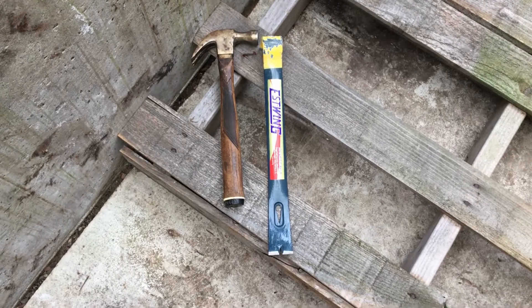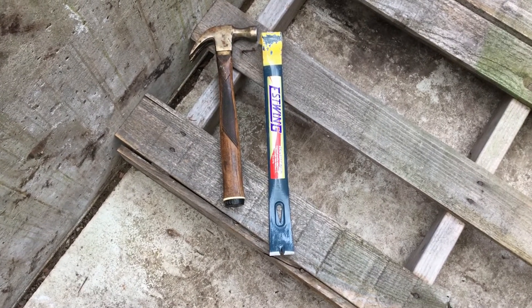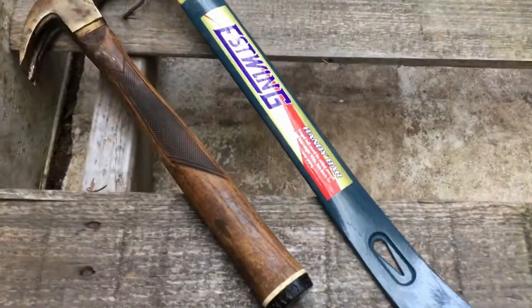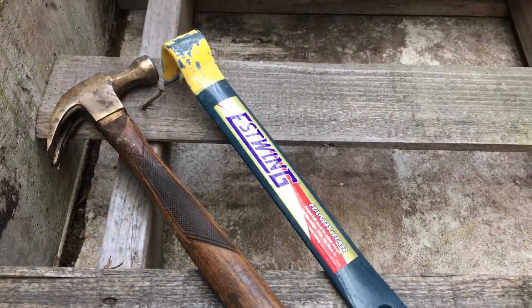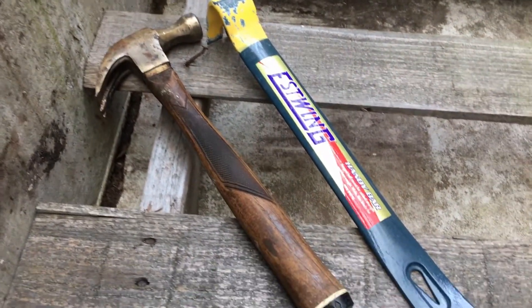The first two tools in my arsenal may seem really basic but they're needed. One is a good nail bar — I like the East Wing, it's strong, it's kind of springy — and any kind of claw hammer will work for what we're going to do.